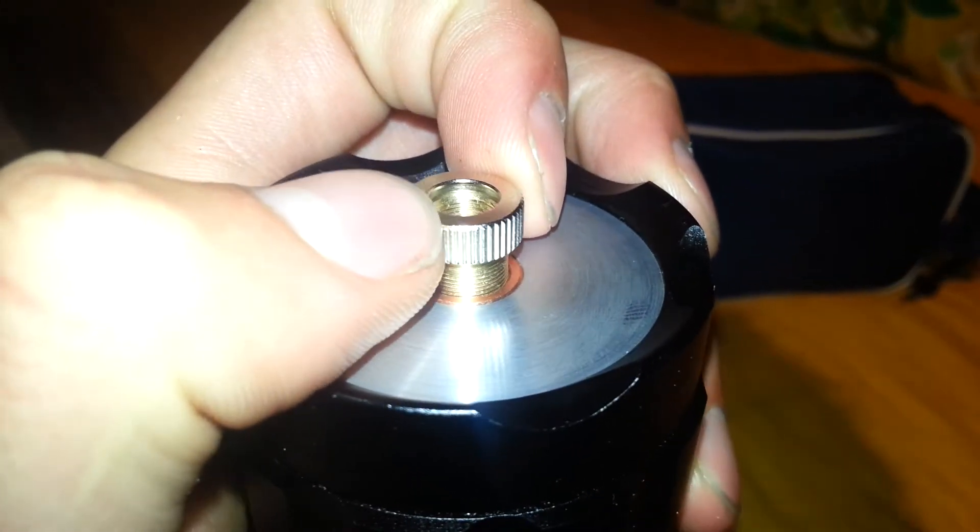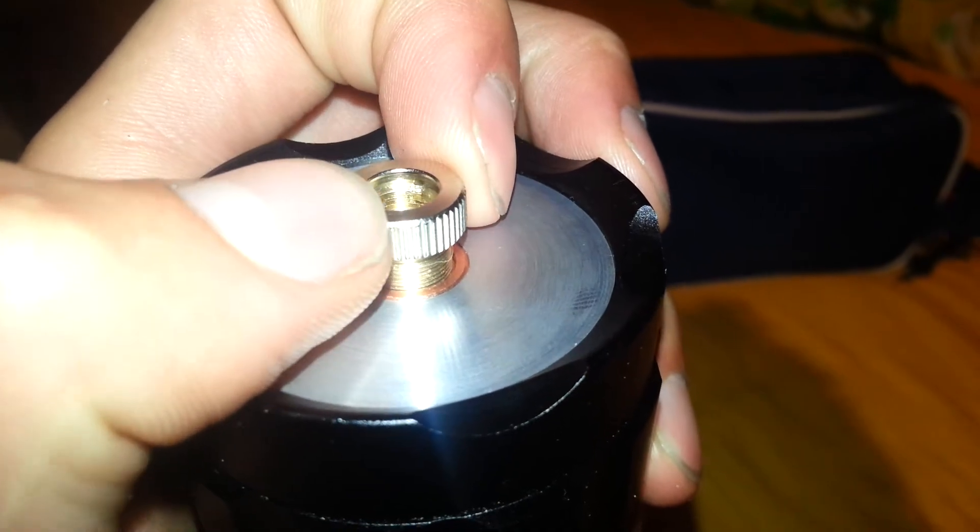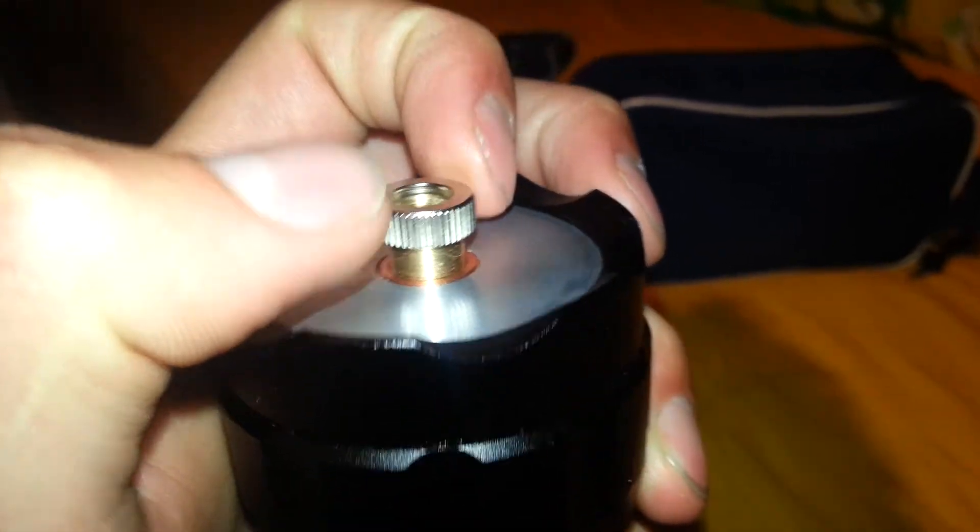Alright, I'm gonna test it without spring. You see, it pretty much... it's like, I don't know how to explain it, but it moves inside it. But anyway, let's turn it on.